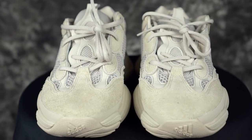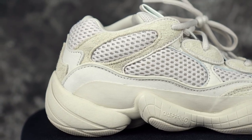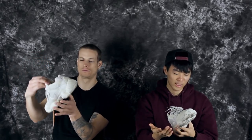Moving on to ventilation — it wasn't super hot. I mean, it's been really really cold here lately, going down like 30-35 degrees. My feet were warm, so I feel like if it was hot weather, my feet would definitely get warm. Durability wise it should be fine — it's old school materials, so it should be good.